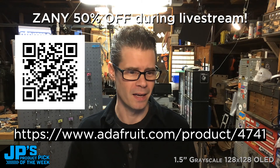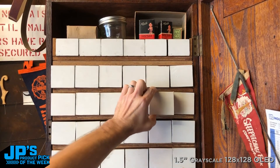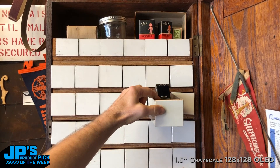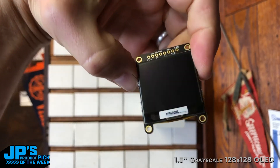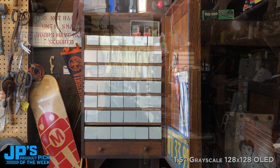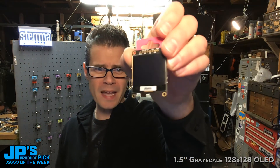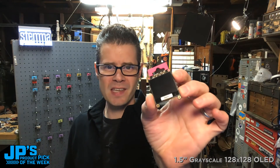Let's go grab one. I'm going to head on over to my mystery cabinet of wonders. There it is — it is the 1.5-inch 128x128 grayscale OLED. I've added a little Stemma hanger hook to put on my board at the end of the show. This is a terrific display. It has 4-bit grayscale color, which means 16 different shades of gray, and I'm going to give you some demonstrations of that in a bit. But before I go any further, let's have Lady Ada tell us all about the board.